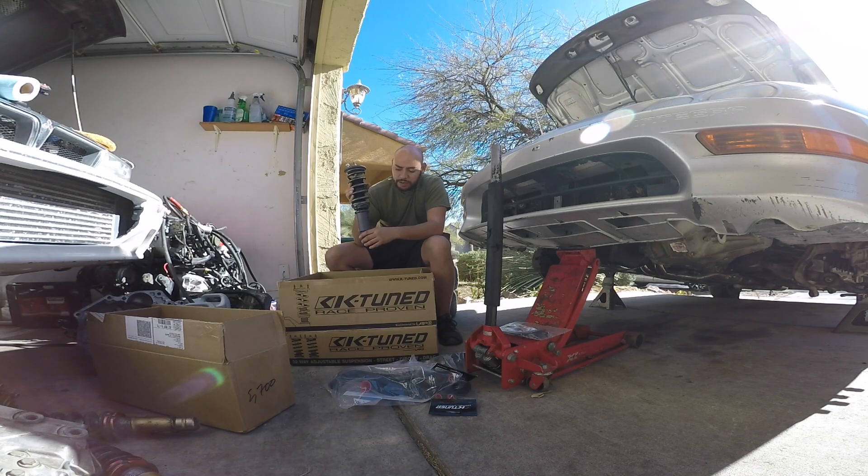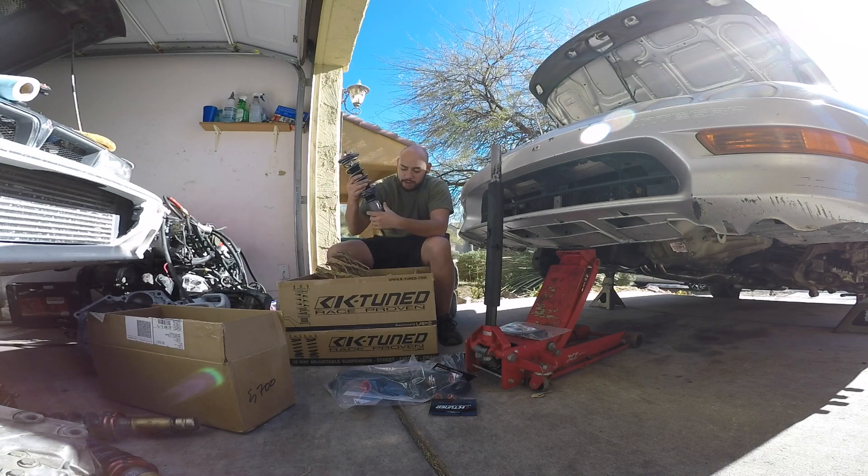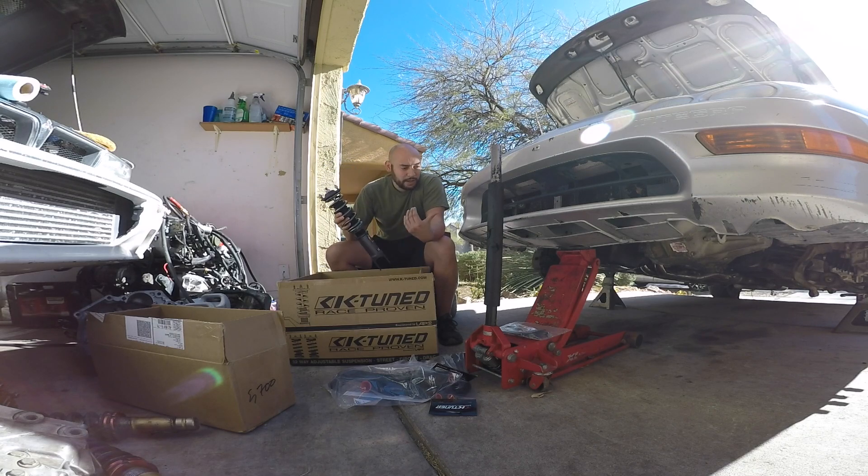Thread it up to raise your car, thread the bottom down to lower. I'm not going to mess with the spring — I'm pretty sure that's set correctly and ready to roll; it's already nice and tight. And here's the other rear coilover. These are the K1 coilovers — I wish I could afford the K2s, but I can't. These guys are gonna work just fine for a daily driven Integra, for the most part.